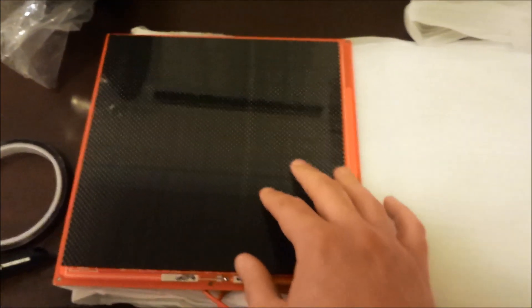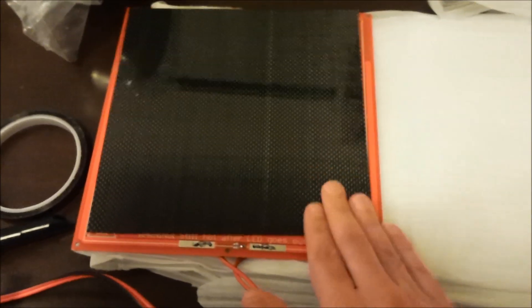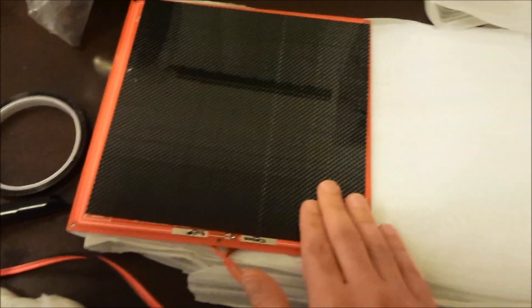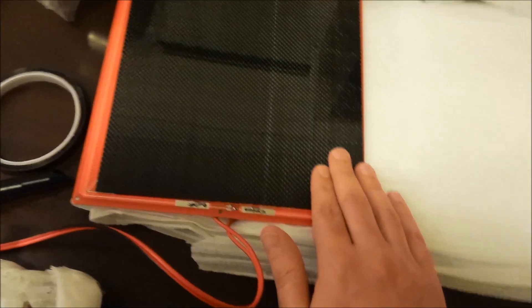They're not supplying glass anymore — they're supplying carbon fiber to go over the top of the heat bed, which is where the prints will be printing of course. Apparently this allows the first layer to stick without having to worry about hairspray, painter's tape, or Kapton tape. It just works — so hopefully that is the case.